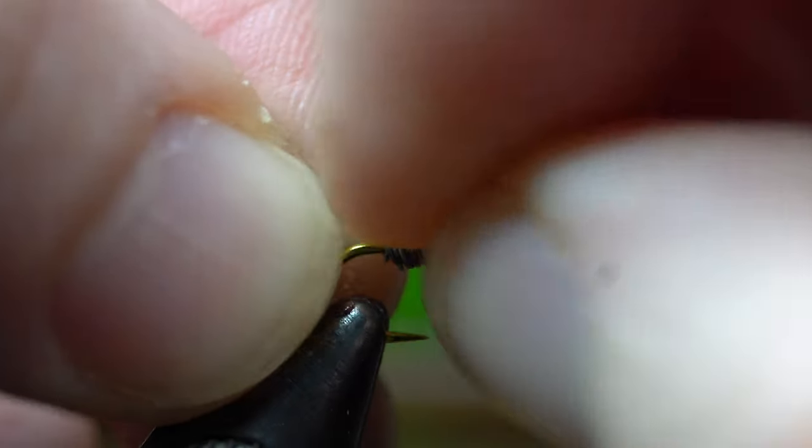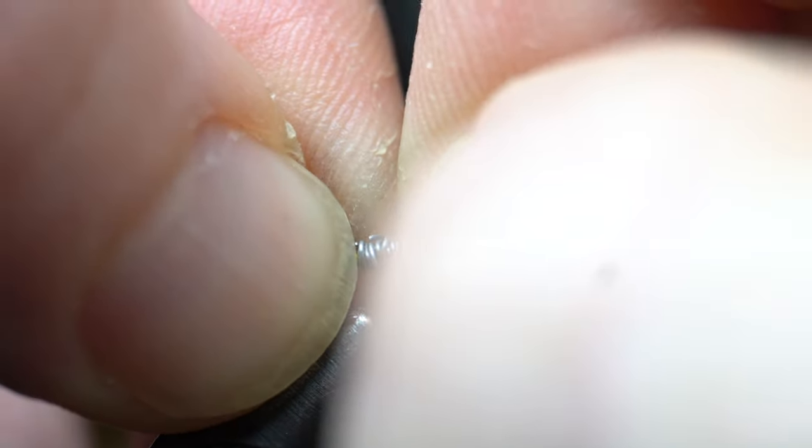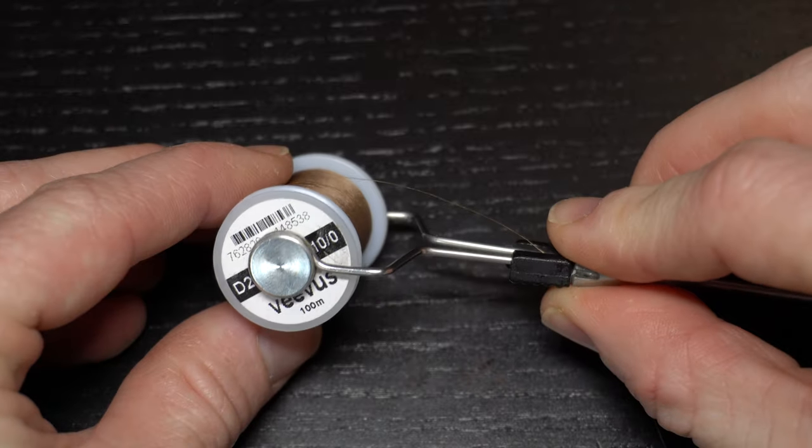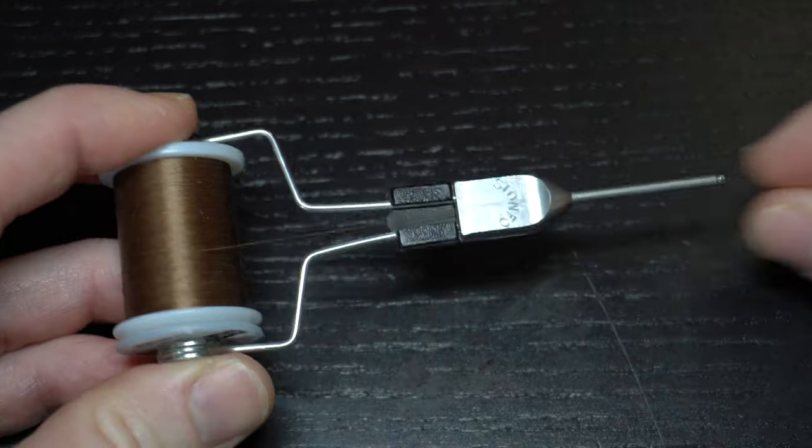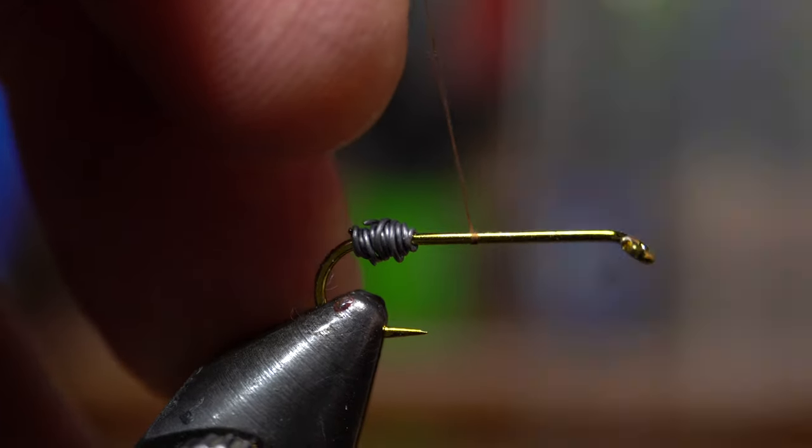This makes a small ball of lead with a total of 20–21 wraps of lead. Then push this together to make a firm ball and scoot it back to the rear of the hook. For thread I like this Vivas 10-0 — today I'm using brown, but you can use any thread of 6-0 size or smaller in any color you choose.